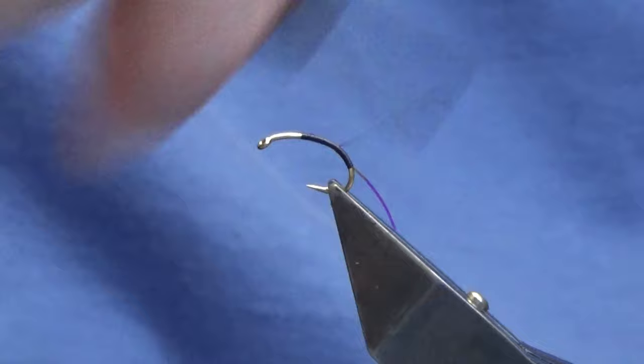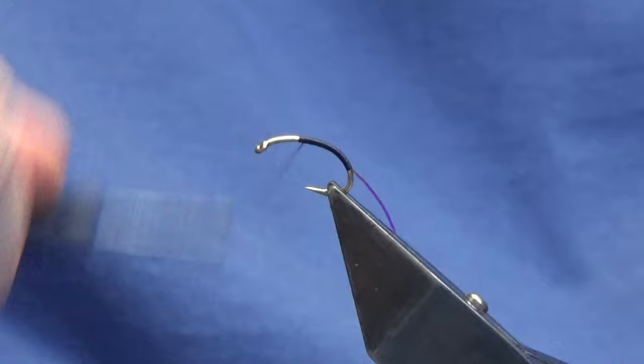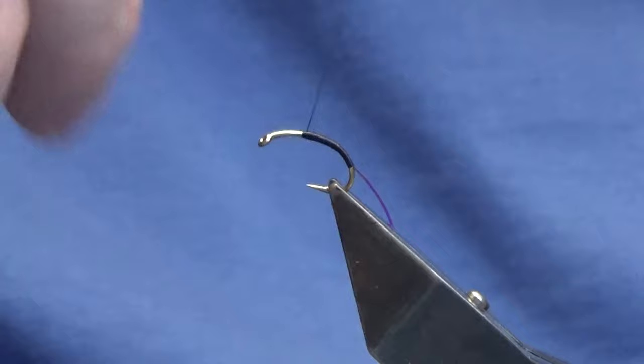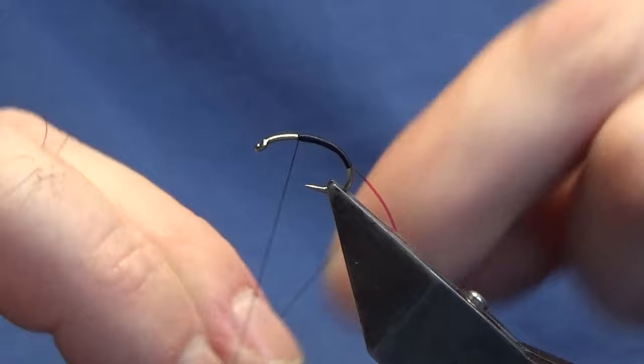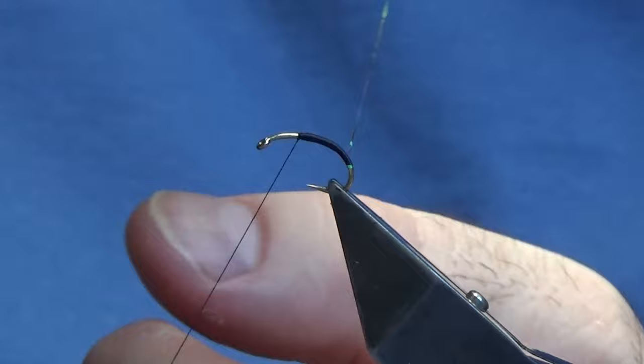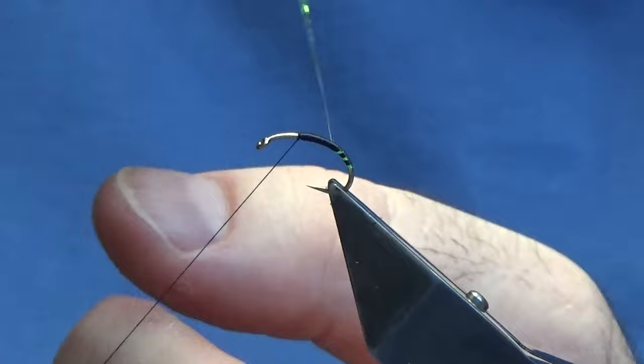Then I'm going to work the thread back up, come back down sort of halfway and back up. Now you can put more of a taper into this if you wish. Then at this point I'm just going to come in and throw in a couple of half hitches, just to stop the thread from bouncing around. Then I'm going to come around with about 6 turns of the Opal Mirage tinsel to create the body.